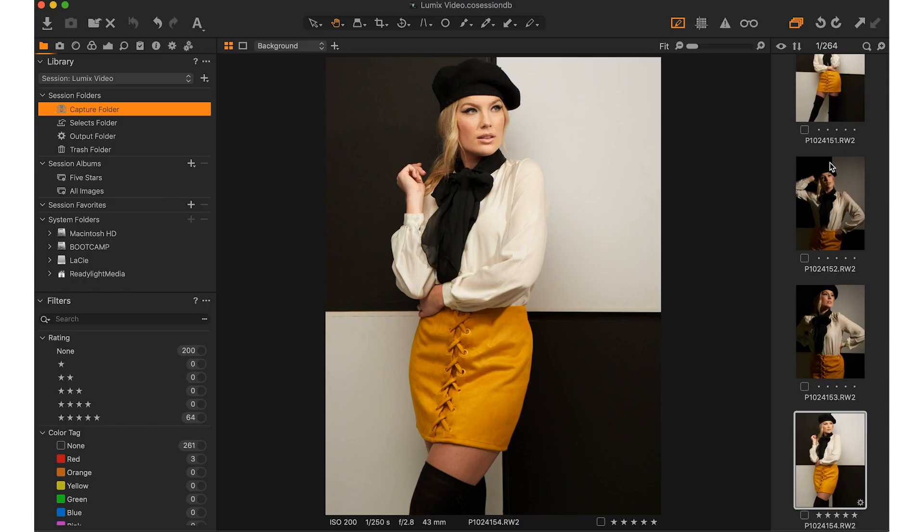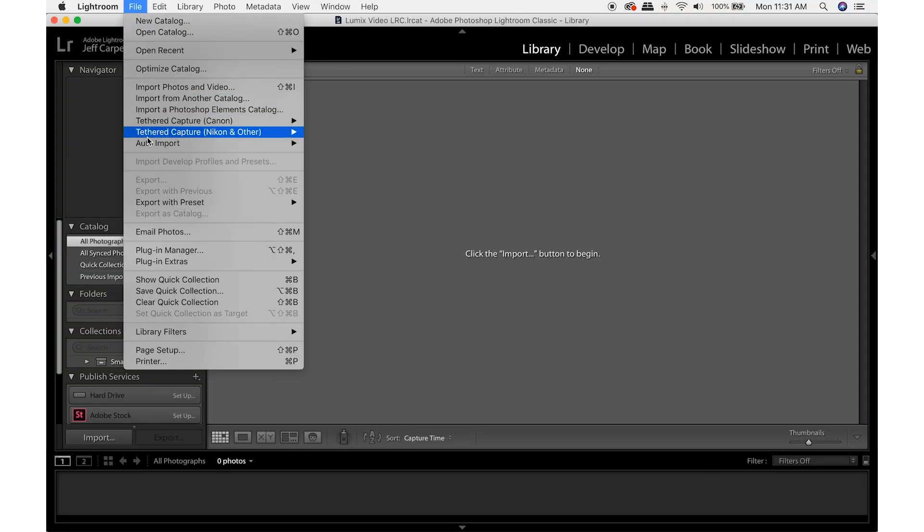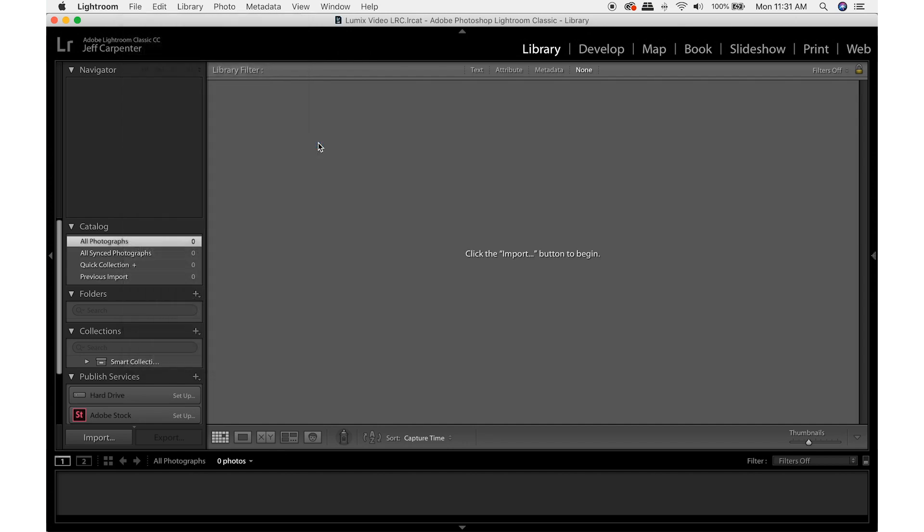Once I did that, all my RAW files displayed automatically inside of Capture One for me to edit later. If you're using Lightroom, just make sure auto import is enabled and then set your reference folder to the Lightroom watch folder.